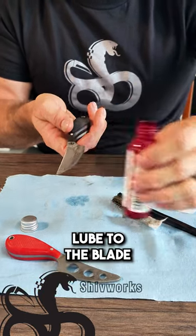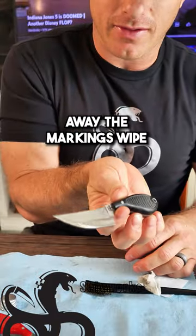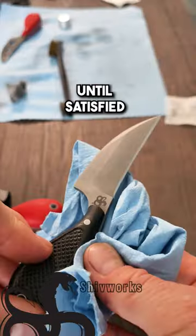Start by adding a drop of gun lube to the blade. Use a brass or nylon brush to brush away the markings. Wipe with a patch and repeat until satisfied.